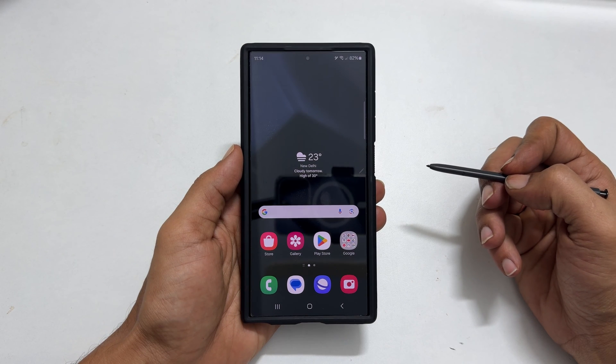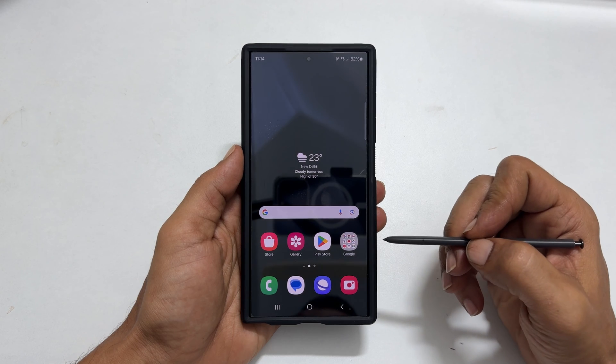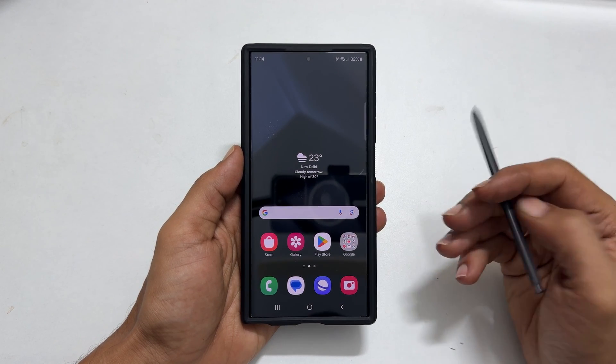Welcome to the channel. In this video, I will show you how to take a screenshot on Samsung Galaxy S24 Ultra using S Pen. Let's get started.